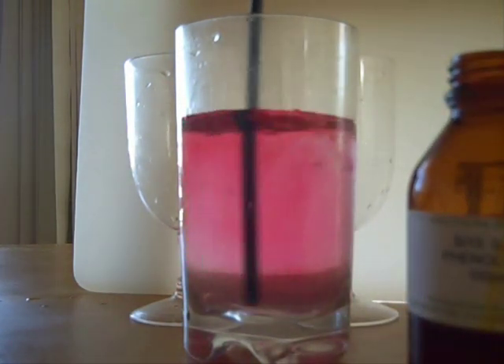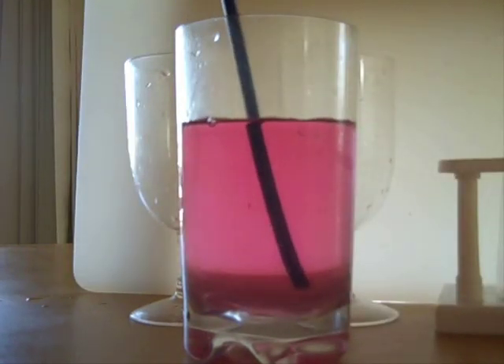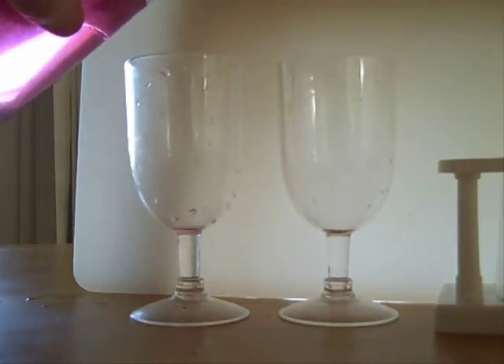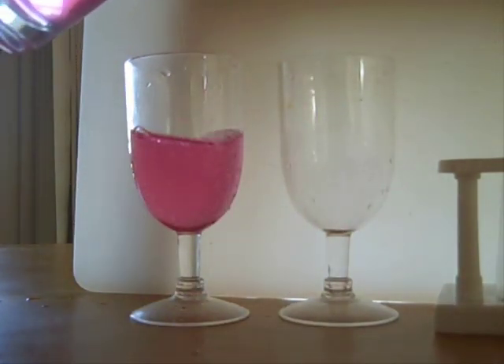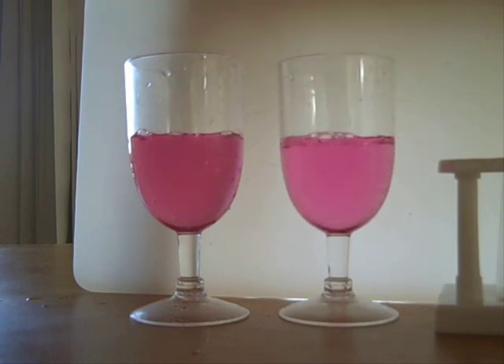I'll mix it around and as you can see it goes this nice sort of red colour. Now I'll move these across and put them in this glass here — there you go, a nice even colour. What I'll do is blow into one of these glasses so that carbon dioxide gets produced, and you'll see what happens when carbon dioxide is produced.